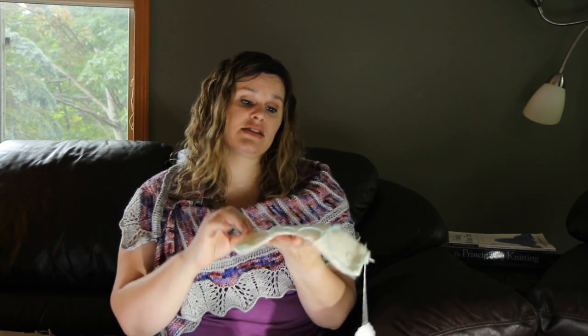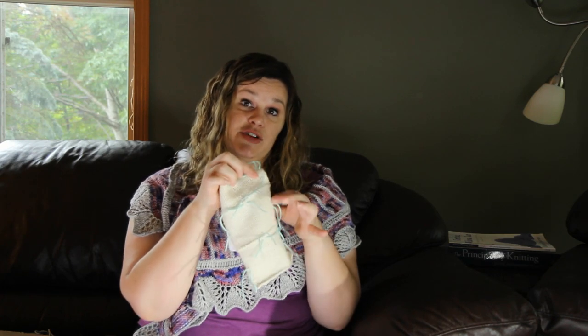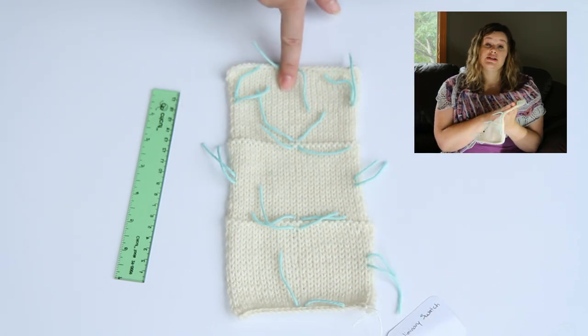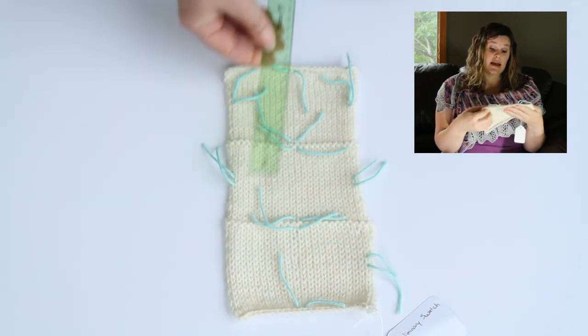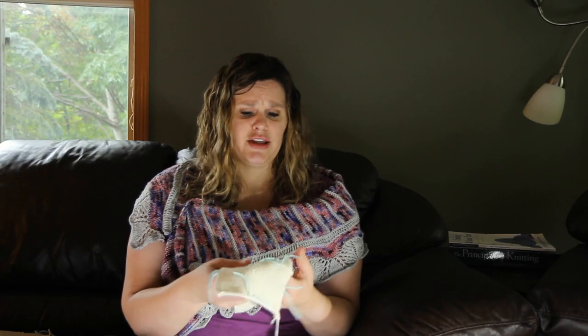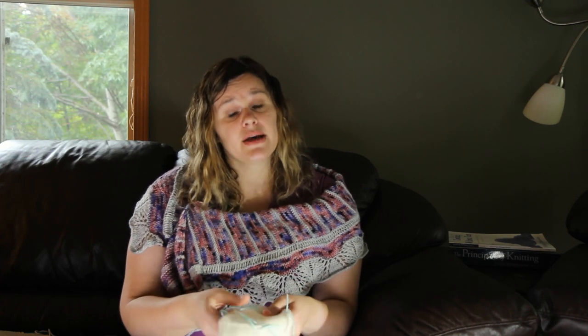The first thing I have to tell you is that tension is hard. The instructions tell you to work on a preliminary swatch. Here is my preliminary swatch, and this swatch is basically done in three different size needles. Then you measure the gauge of each one and determine which needle size you're going to use. You also evaluate your swatch to see what areas need improvement and how your overall tension is.